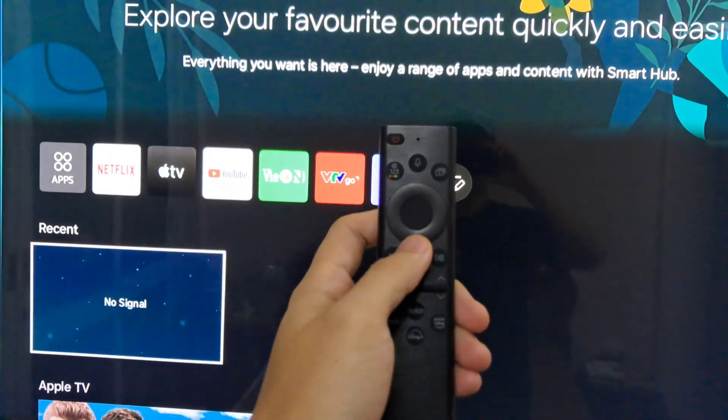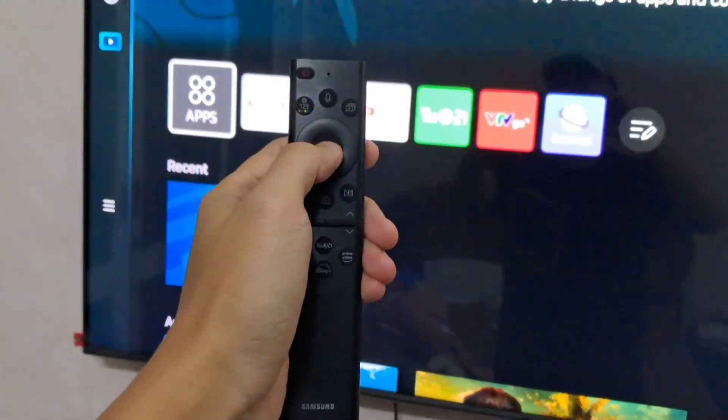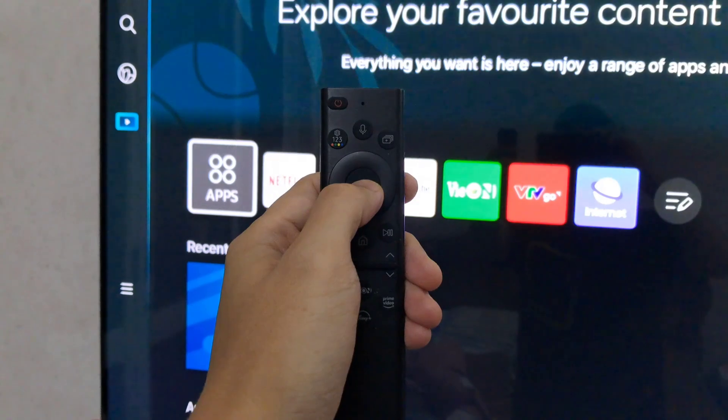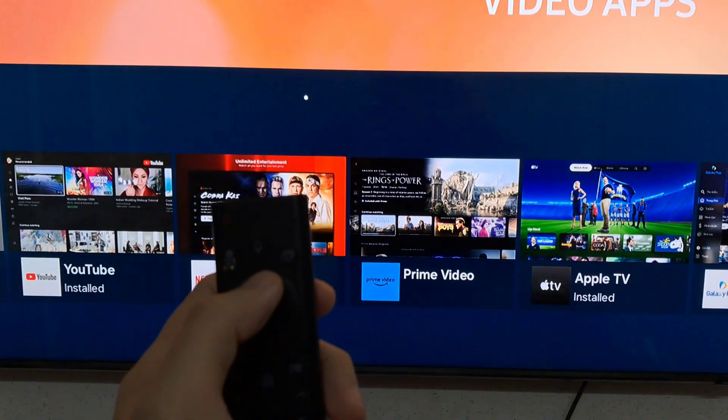Assuming your TV is compatible, let's move on to the installation process. Using your TV remote, navigate to the App Store. In the search bar, type Smart One IPTV and hit enter. Locate the app from the search results.